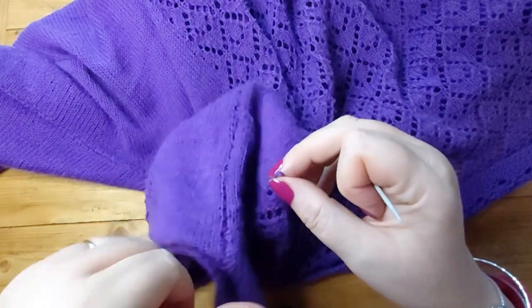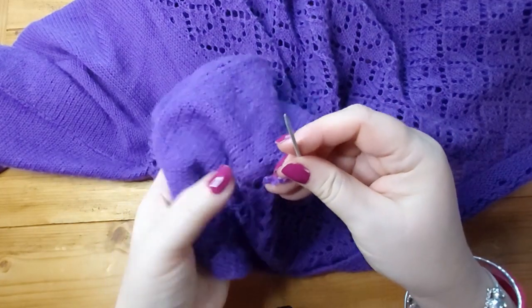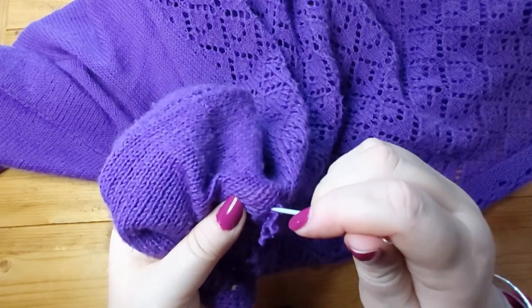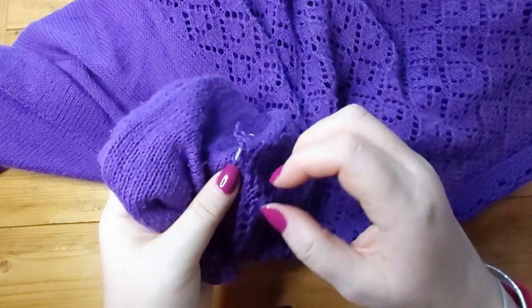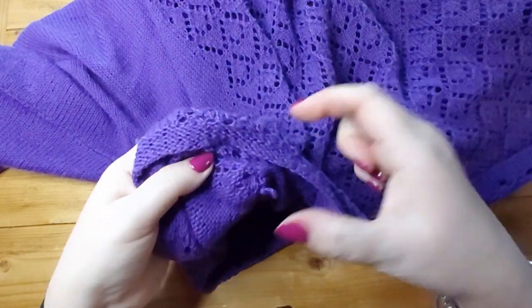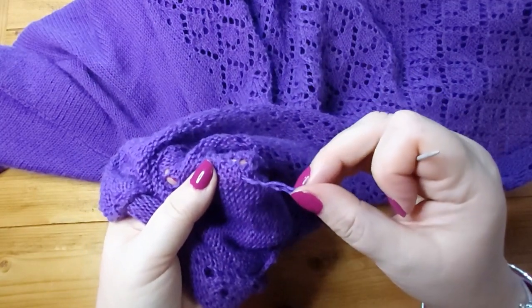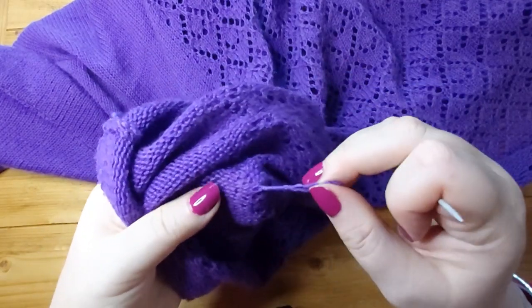If you have a really short thread like that, the easiest thing is to put your needle through the fabric and then pull it through like that. There we go. Now depending on how long the thread is — if it's really short you can just leave it like that — but that's still a little bit long. I don't want it working its way back out to the right side again, so I'm going to weave that in.